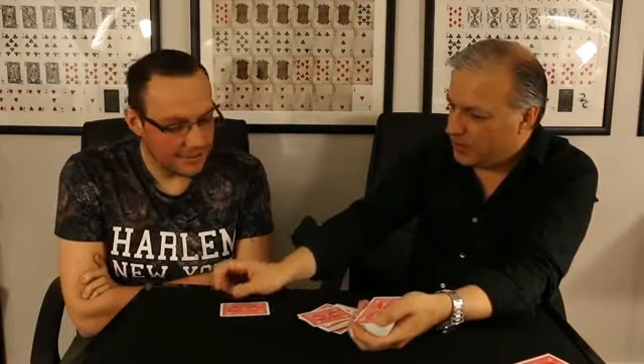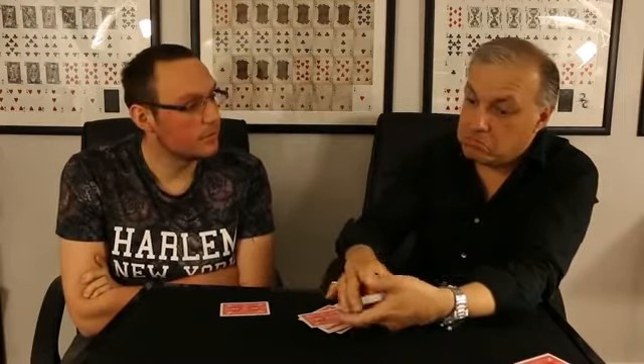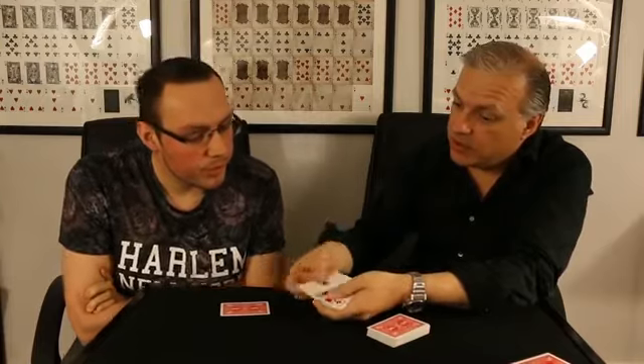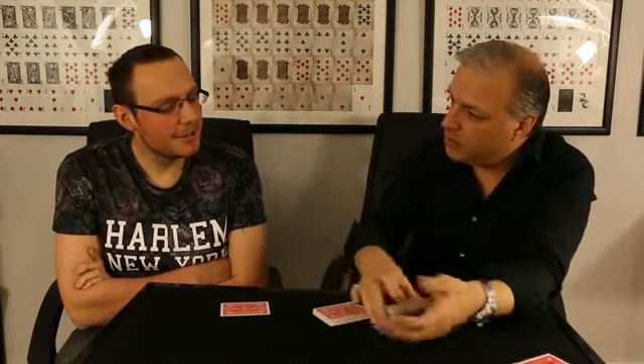This one? Yes. Sure? Yeah. You don't want the one before? No. You don't want the one after? No, thank you. And remember, you could have stopped anywhere here. Correct. You could have stopped on any card — literally any card in the pack. But you stopped on one.